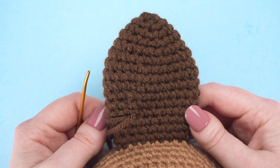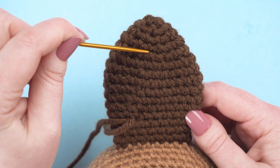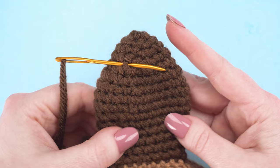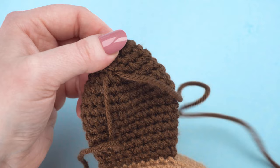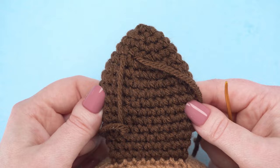Now pass the needle under a stitch directly above your knot, four rounds down from the tip of the ear — 1, 2, 3, 4 — above that other stitch at the bottom. We're going to continue weaving our strand of yarn along the same rounds, alternating between bottom and top.